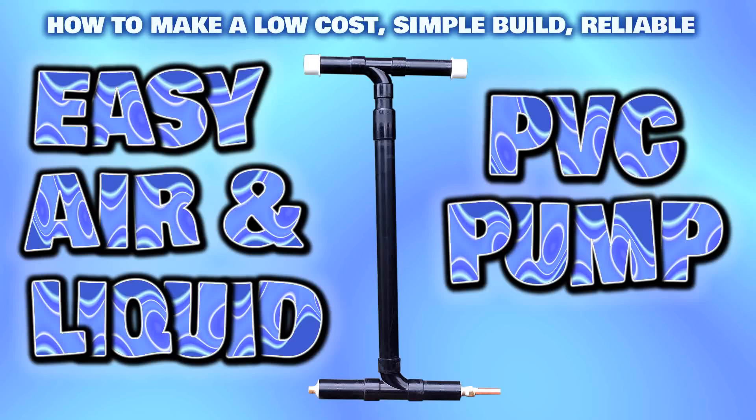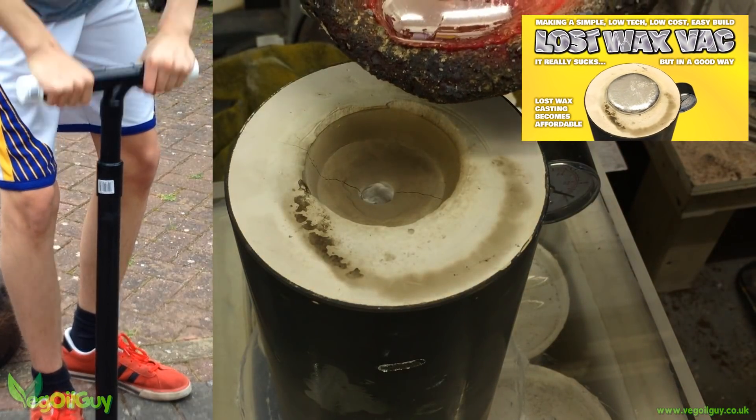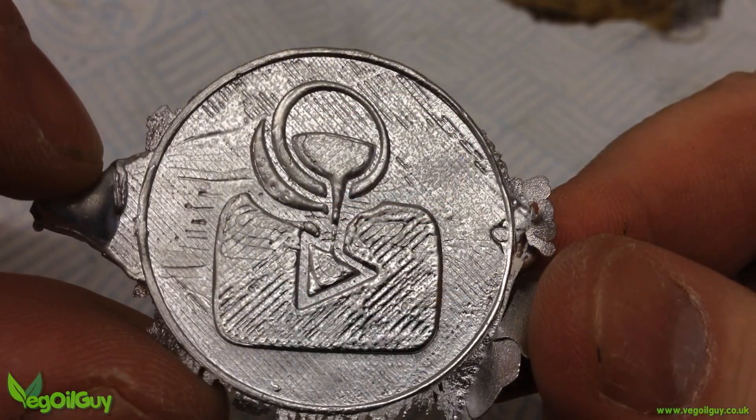Hi YouTube, my name's Geoff and I'm the Veggieall Guy. A few days ago I shared a video on using a homemade pump and vacuum chamber during lost wax casting to get nice sharp castings.